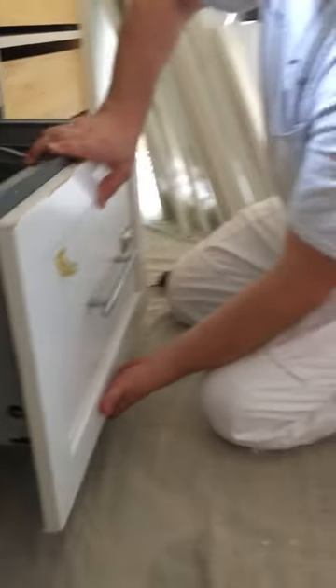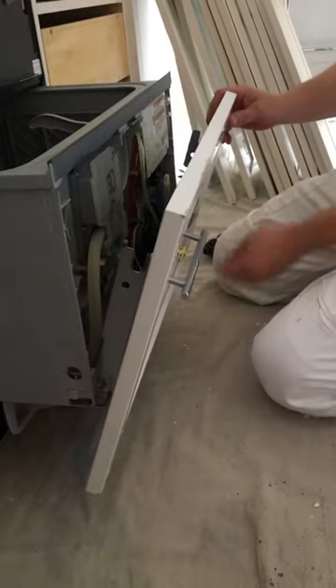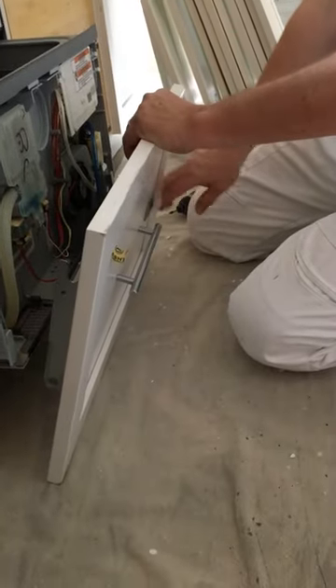Then to get it down, you have to put it down and pull it towards you — all the electronics are still on here. This little dishwasher panel is on the front.